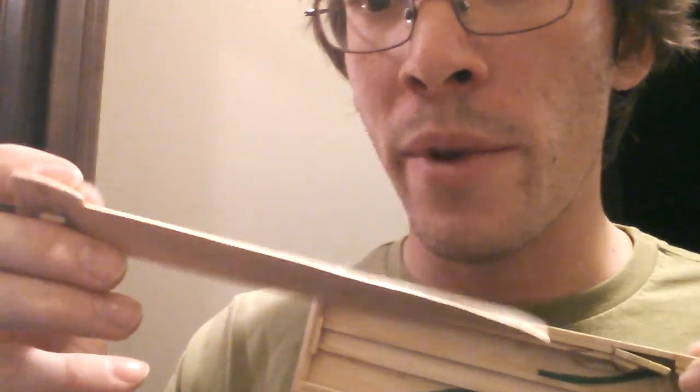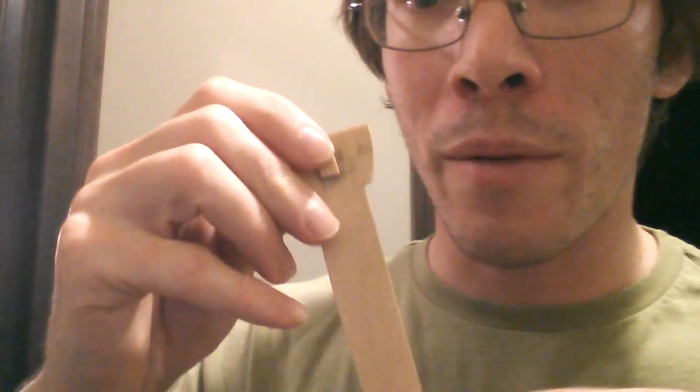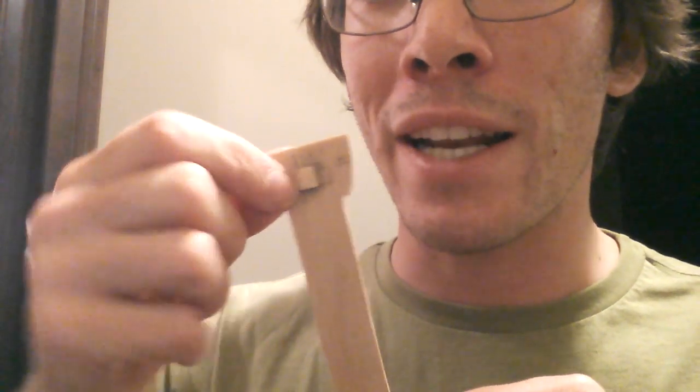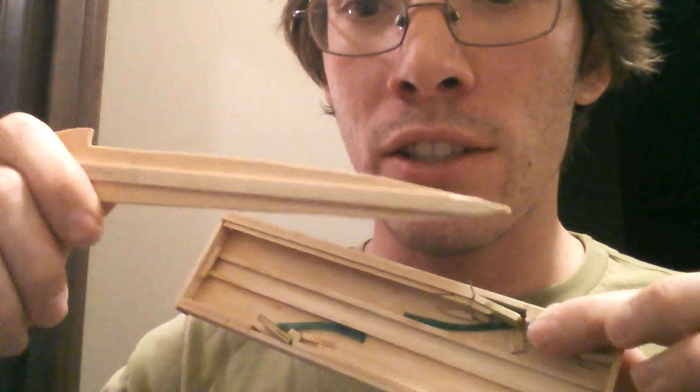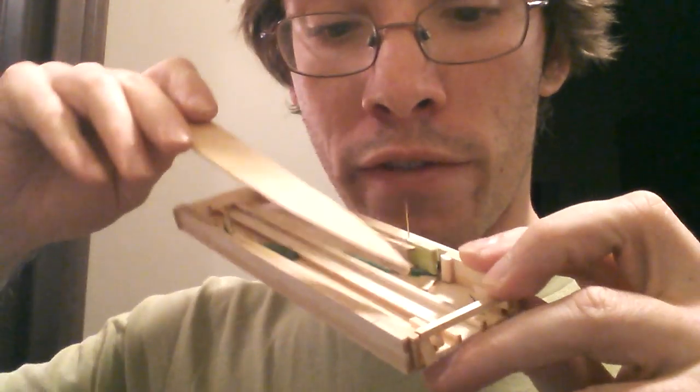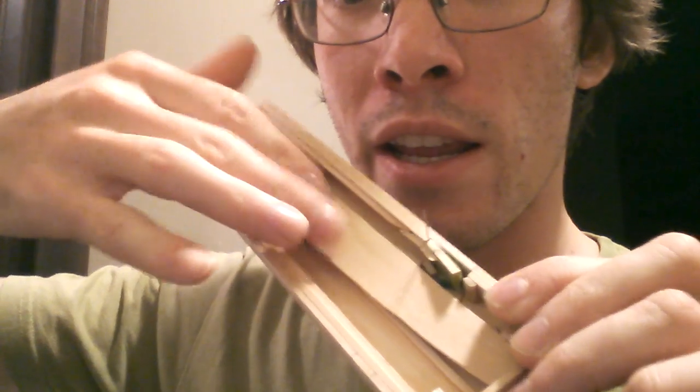So this is the blade — it's just a quick prototype. It has a little dot here which will come in handy, because that's actually how it does the spring mechanism: by flinging this either direction. And then just a slider on the other side.